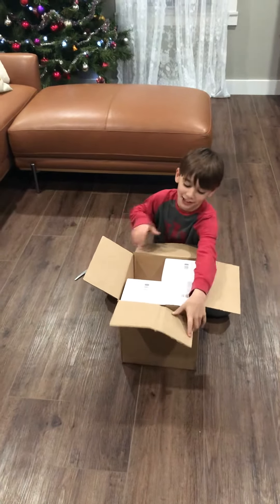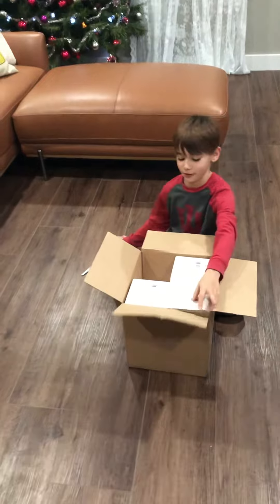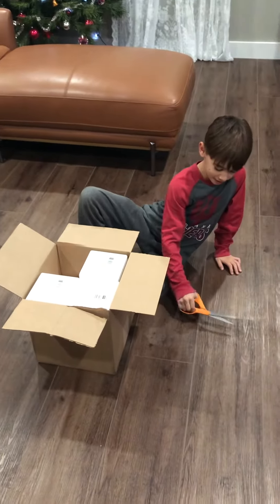Hello. Today I'm going to show you how to seal a box without tape. The only thing you'll be needing is scissors.